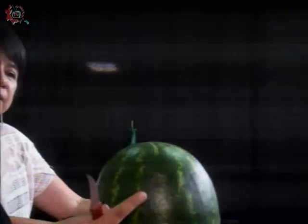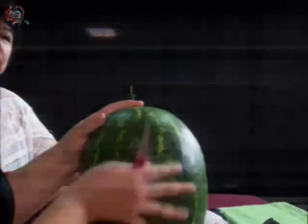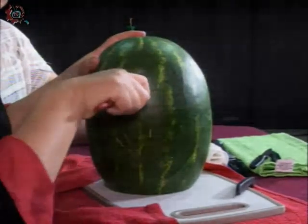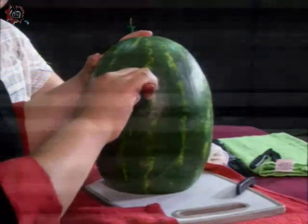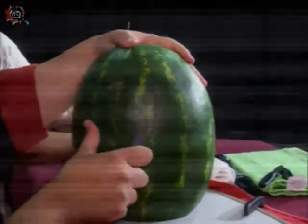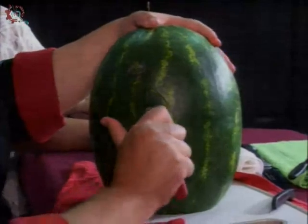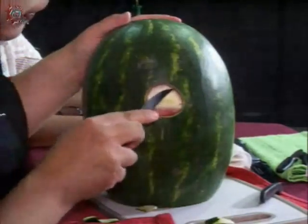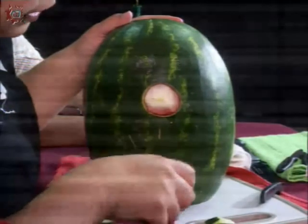Voy a empezar y lo primero que vamos a hacer para hacer una rosa es ver qué lado es bonito de mi sandía. En mi caso, me gusta esta parte. Había marcado ya un círculo para poder tallarlo; es nada más meter la punta del mondador en la sandía y hacer un círculo. Si no queda perfecto, no hay ningún problema, porque lo vamos a sacar.